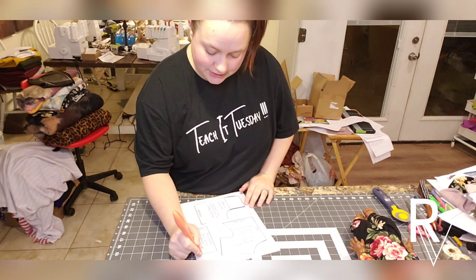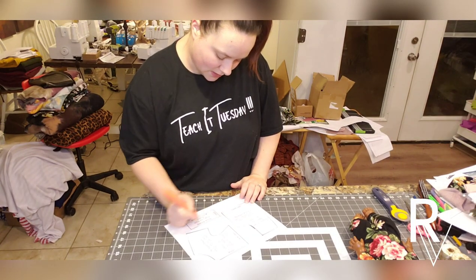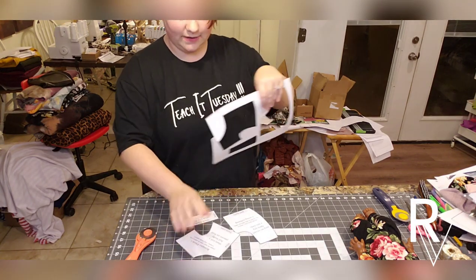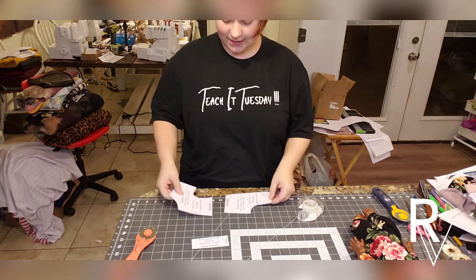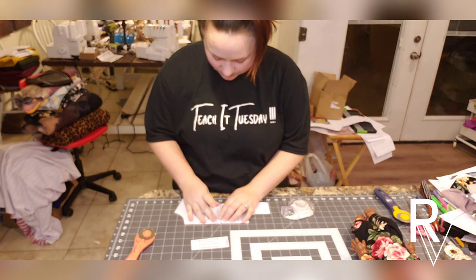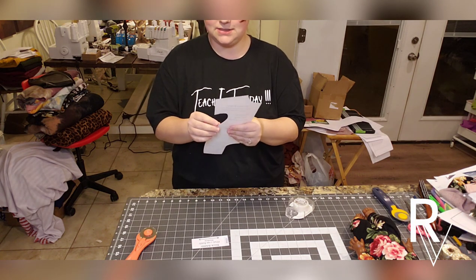This is a super simple pattern — I'm just showing you how to piece it together in case there's any confusion. The actual pattern includes really detailed instructions with pictures. You'll have three pieces when you cut them out. You'll need some tape — put these pieces together along the tape lines, just butting them up against each other without any overlap, and tape them together. There will be no overlap on this pattern. This piece will be your front and your back, and then you'll have a neck band piece.